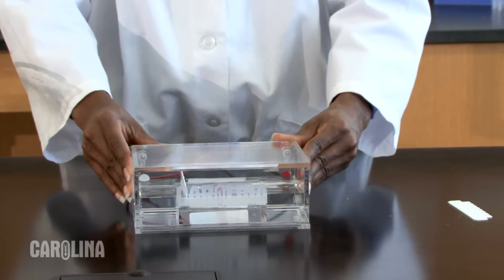For additional information, see our electrophoresis kits, other equipment, and materials at carolina.com/biotech.